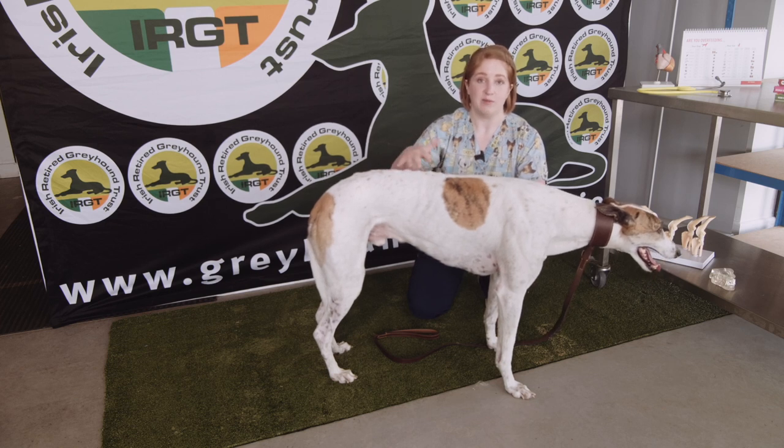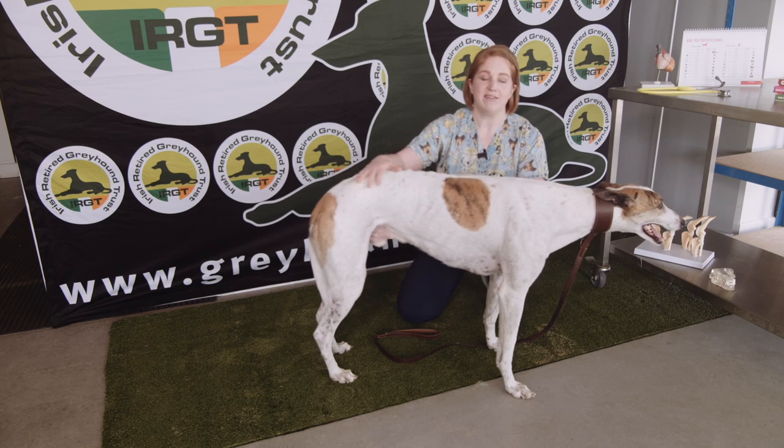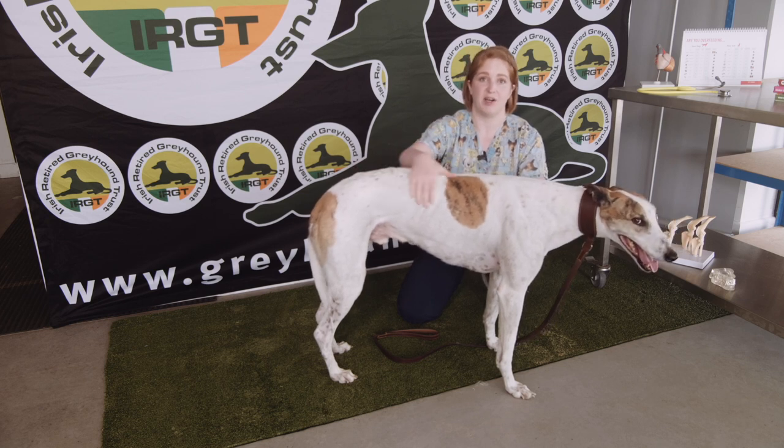Oftentimes if they have skin parasites — and there's absolutely no evidence of Romeo having that — you might be able to see some bigger parasites, but some of them can't be seen with the naked eye and would need to be tested by your vet.